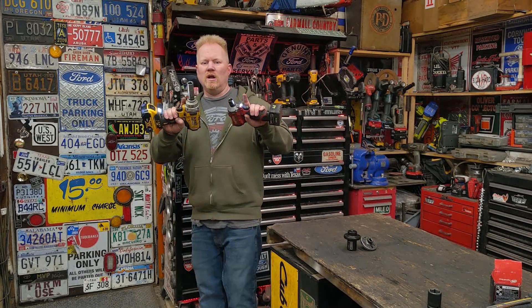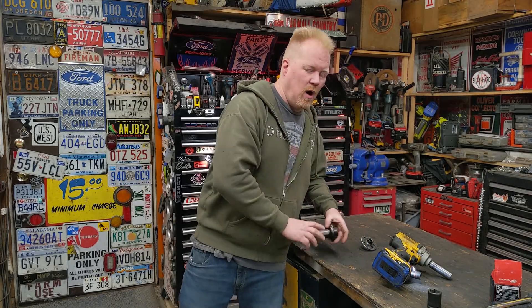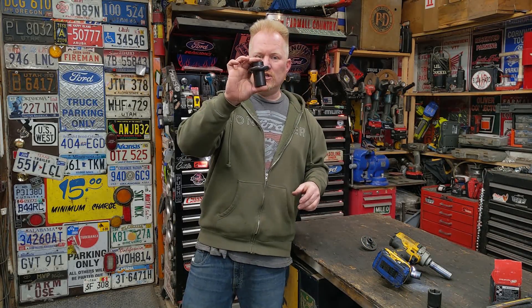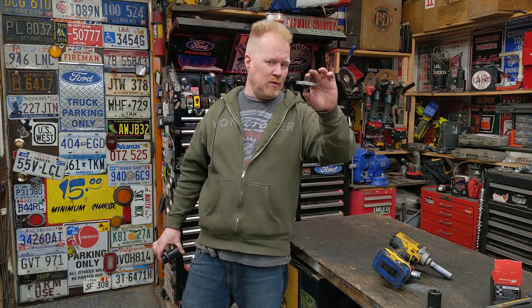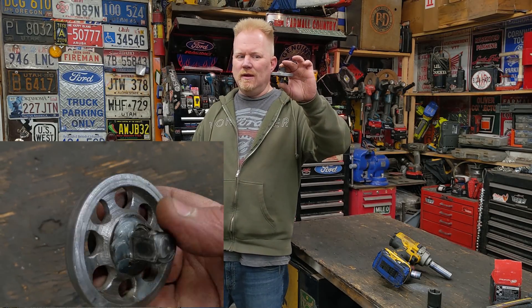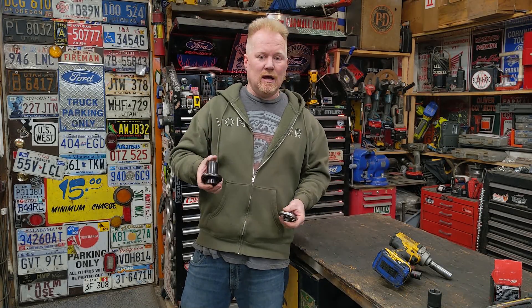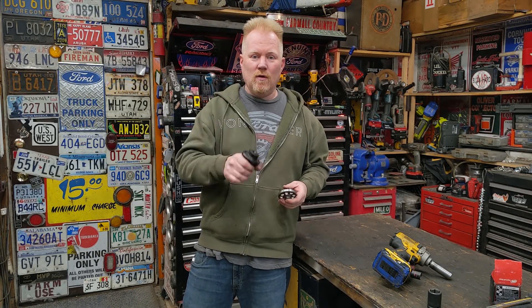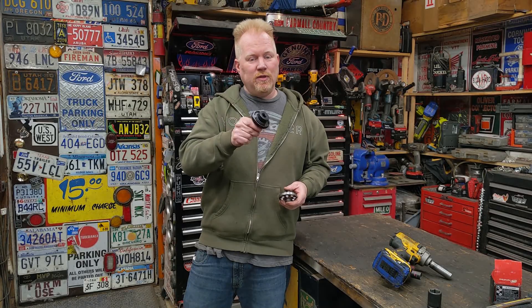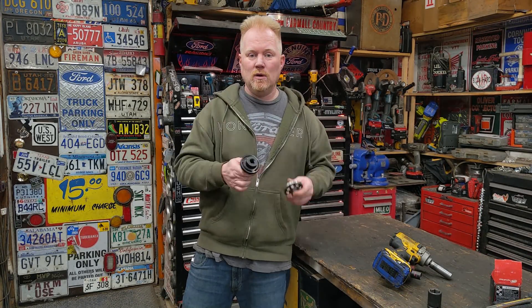If you own an impact gun, you're gonna want to watch this because this might save your butt one day. So months back I did a video on weighted sockets — actually a weighted socket adapter, kind of a personal invention of mine. I wanted to come up with something unique that I could utilize on my existing sockets. I bought real weighted sockets, did a lot more research, tinkering, and playing around. They're a one trick pony. I'm gonna show you how they work and why they don't work, and we're gonna build a custom one in this video.